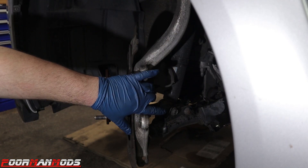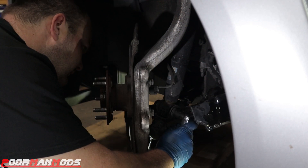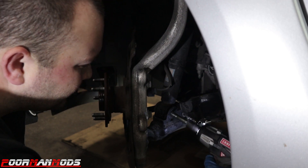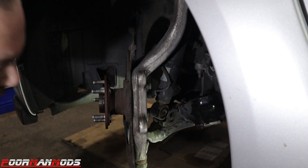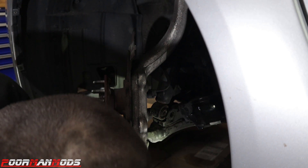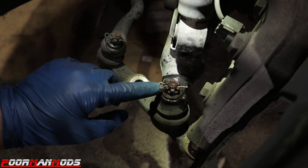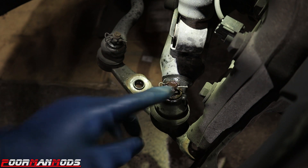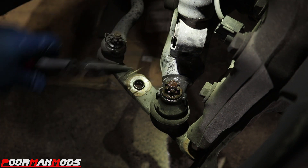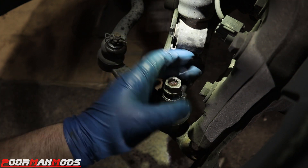Use a 17 millimeter socket and a 19 millimeter wrench to remove the bolt on the bottom of the shock. Then take a 19 millimeter socket and remove the two bolts that hold the ball joint to the knuckle. Next, remove the cotter pin that connects the ball joint to the lower control arm, then remove the nut and remove the ball joint from the control arm.